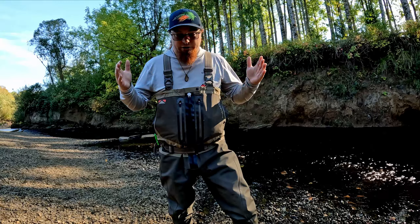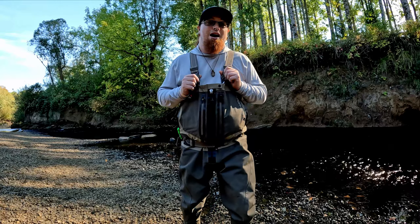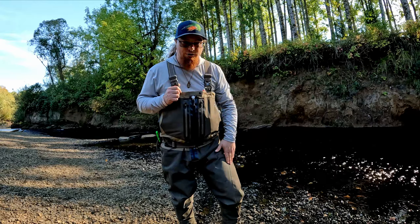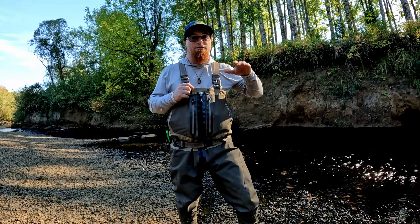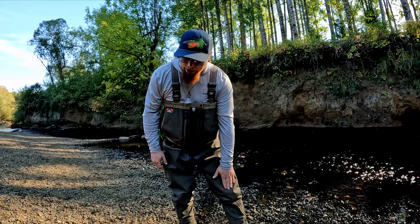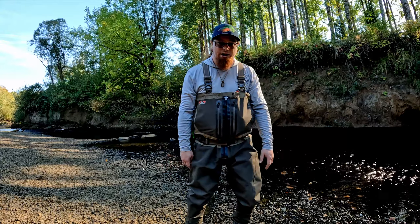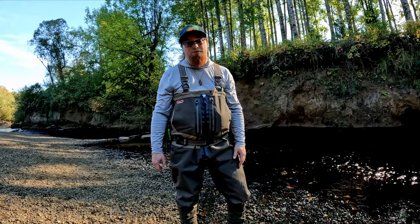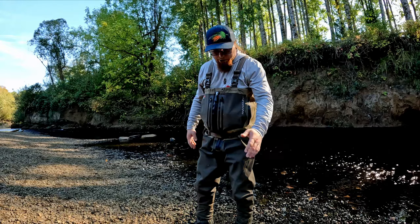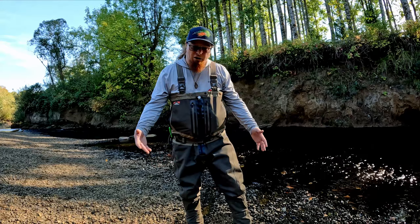I wanted to talk to you guys today — it's been a year now that I've been using the Meridian Z waders from Paramount Outdoors and I absolutely love them. They have been my favorite waders so far. I had a couple questions about the seam on the knee when I first got them, but I looked around and realized a lot of brands are also doing that same construction. I have been on my knees so many times taking care of fish on the bank in the gravel, and I've had zero issues with these at all — no leaks, nothing.